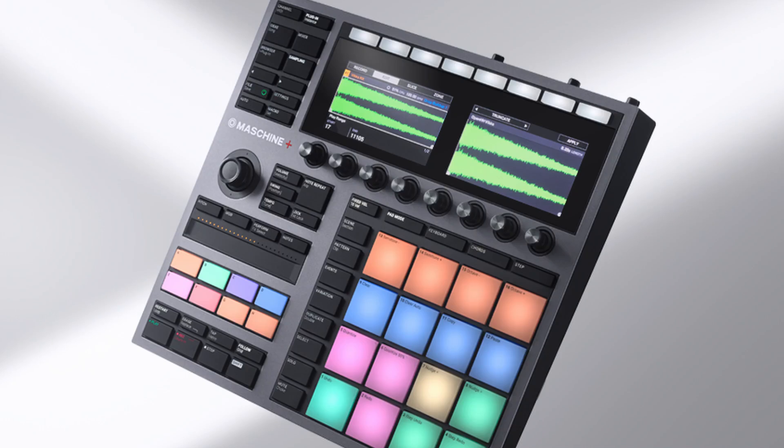Hey everybody, this is Robert Mathis from the Quest for Groove. This video is about standalone groove boxes like the newly announced Maschine Plus, and also about the future of mobile finger drumming in general. So if you're interested, stick around.